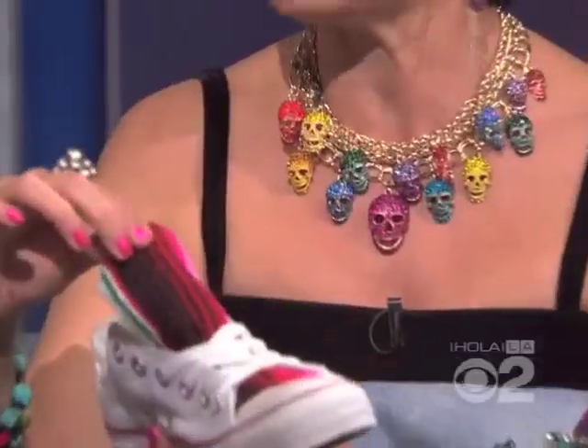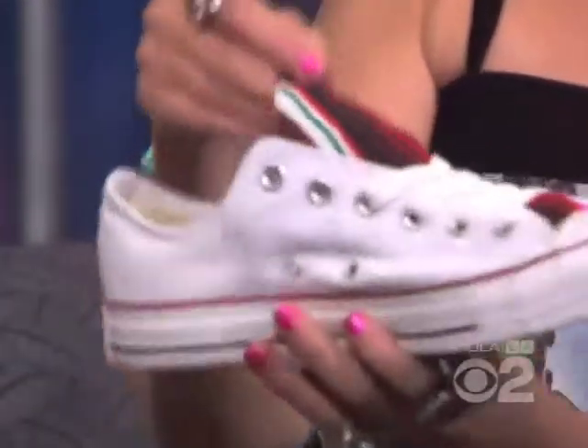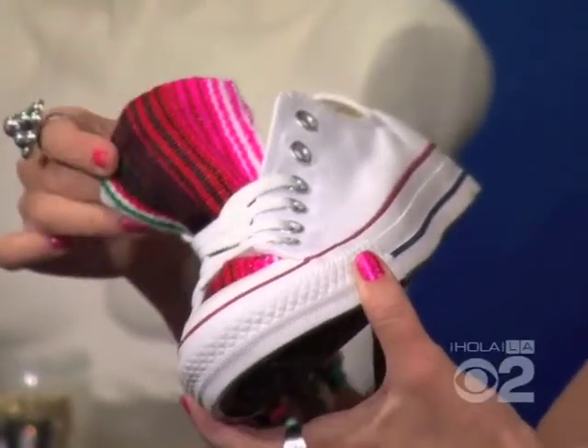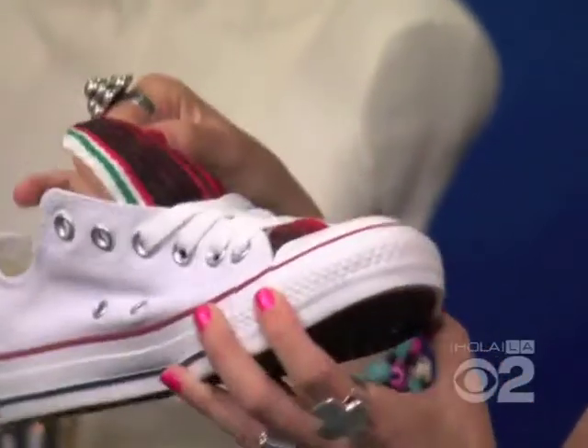And I love this — you added a lengua mexicana, a Mexican tongue. Very festive. It's just the sarape material on the tongue, and everyone has one of those in the trunk of their car. You just cut it to size, and I'm a huevona when it comes to crafting, so I use stitch glue instead of sewing.